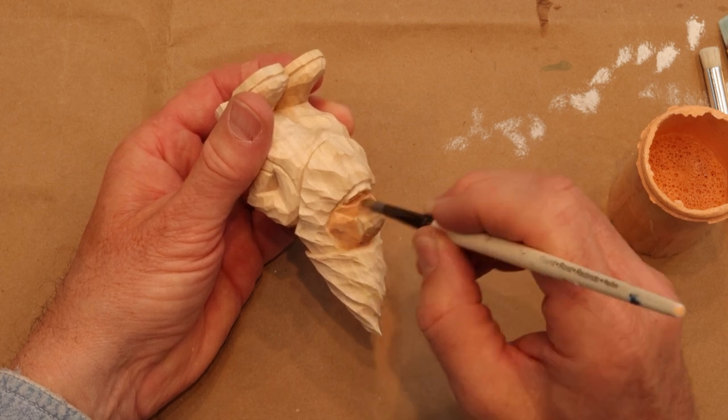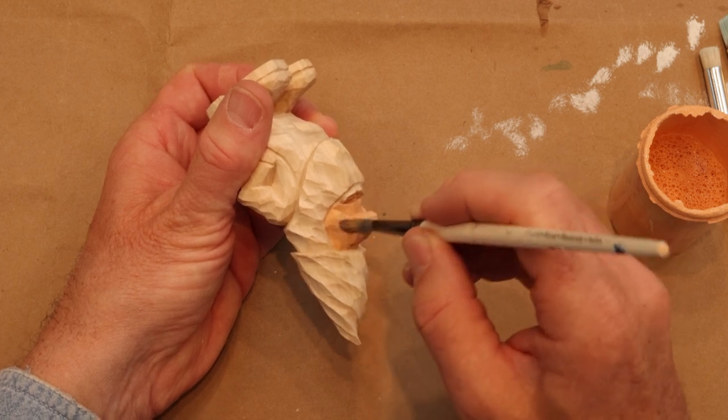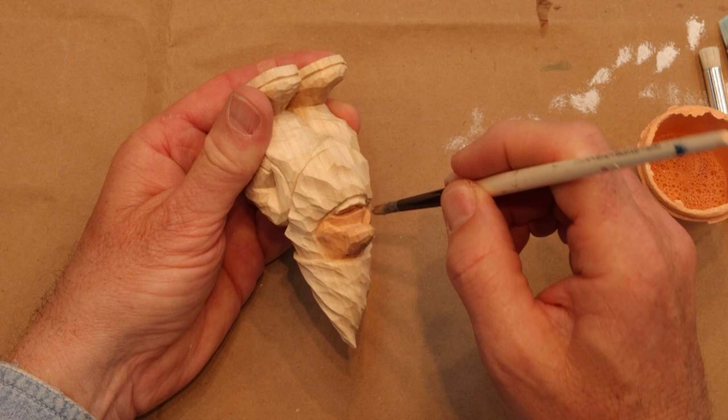We didn't carve any eyes on this guy, so we're just going to use paints today for the eye. We're going to give him some nice colors today — spring colors.